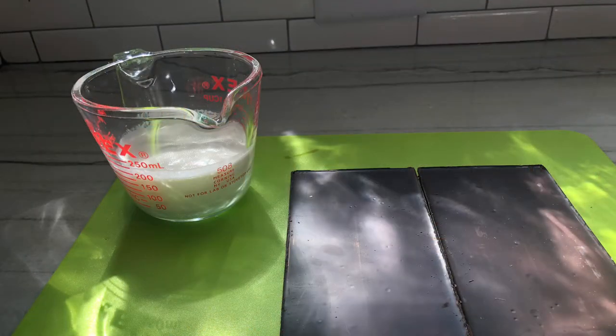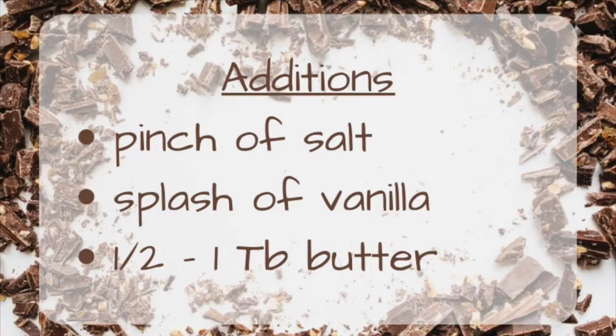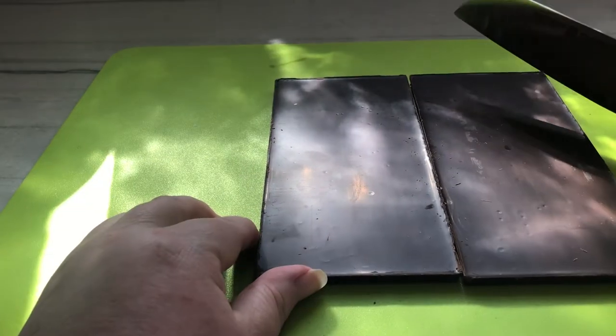The chocolate I chose to use has 60% cacao, but there are other flavorings you could add. I am adding a pinch of salt, a splash of vanilla, and also almost a tablespoon of butter for extra creaminess. Other things you could add would be a splash of coffee, some peppermint extract, or peanut butter.